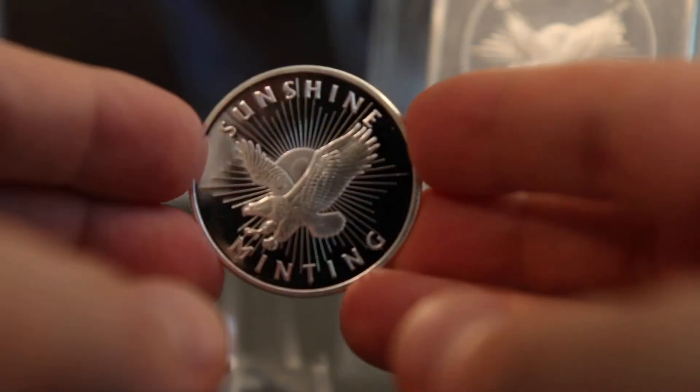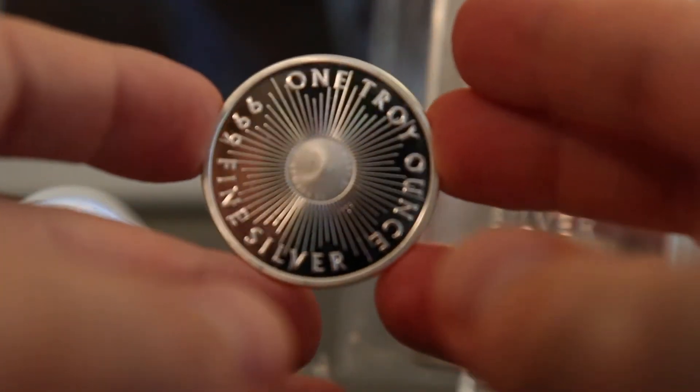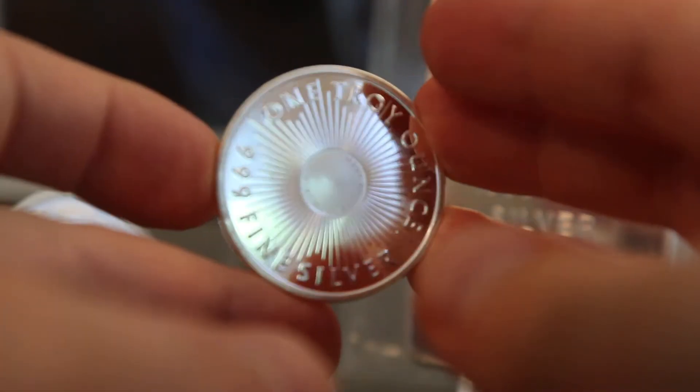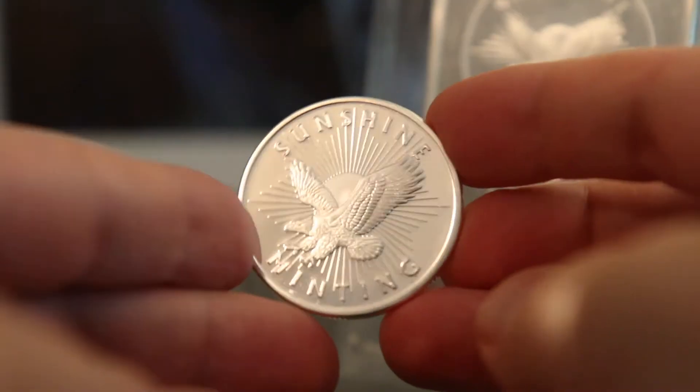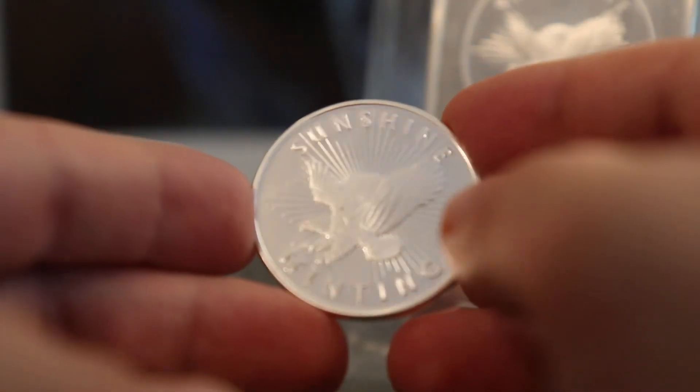That's their typical design that they put out. And this is the back of it.